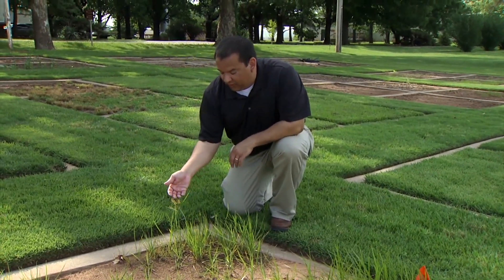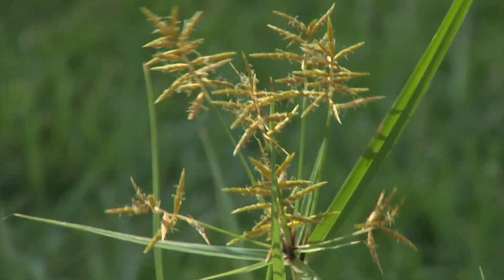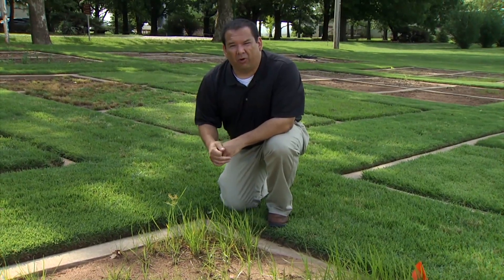A lot of times you'll see a typical sedge seed head like we see right here, but they can come in many different forms — not always looking like this. Sometimes there's a globe sedge that looks like a little globe or a ball.